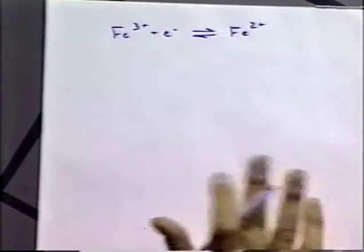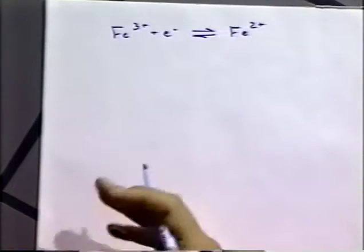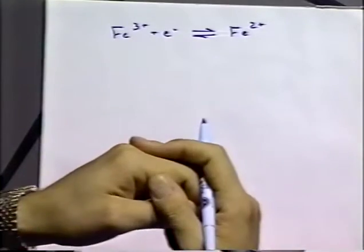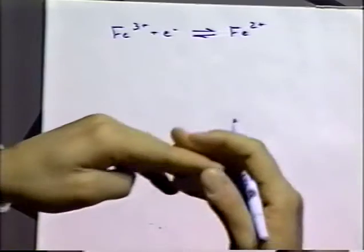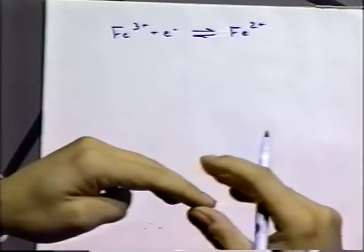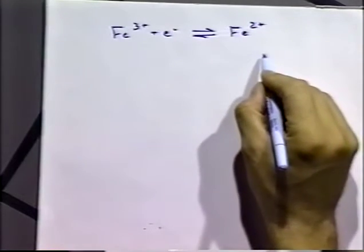Remember we talked about when we put a platinum electrode in that particular solution, there will be an equilibration between the energy of the electrons in the Fe³⁺ and Fe²⁺ with the energy of the electrons in the platinum metal. Once that equilibrium is made, no current will flow, and we will have the same potential of the solution as of the platinum electrode. That is an equilibrium point.